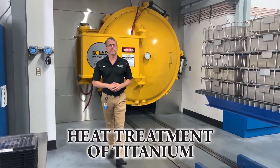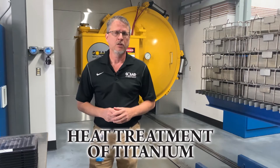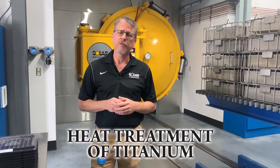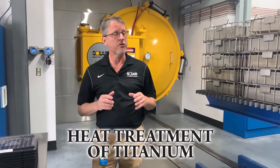Hi folks, I'm Mike Moyer, Director of Sales at Solar Atmospheres of Southerton, Pennsylvania. On today's Solar Expedition, I'm going to be talking about the heat treatment of titanium without surface contamination.